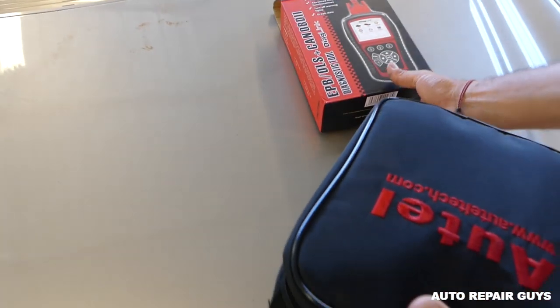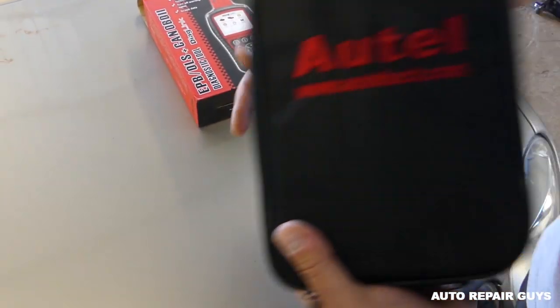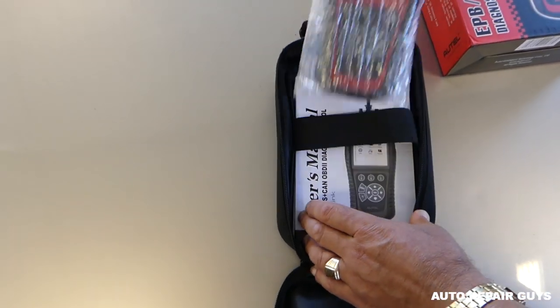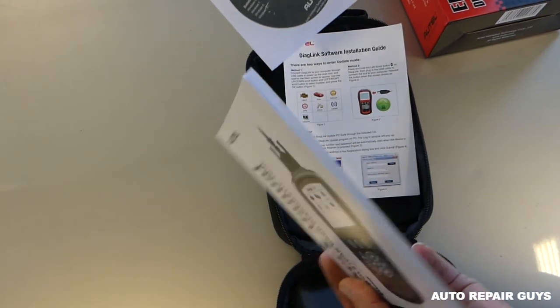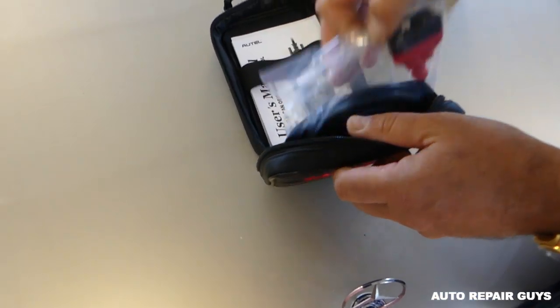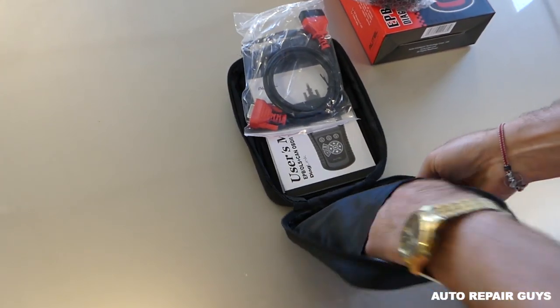Usually they come with a real nice bag — and yep, a real nice heavy duty bag. Inside we have the OBD reader, the manuals, more manuals, a CD, a user manual, the OBD cable, and a USB cable.